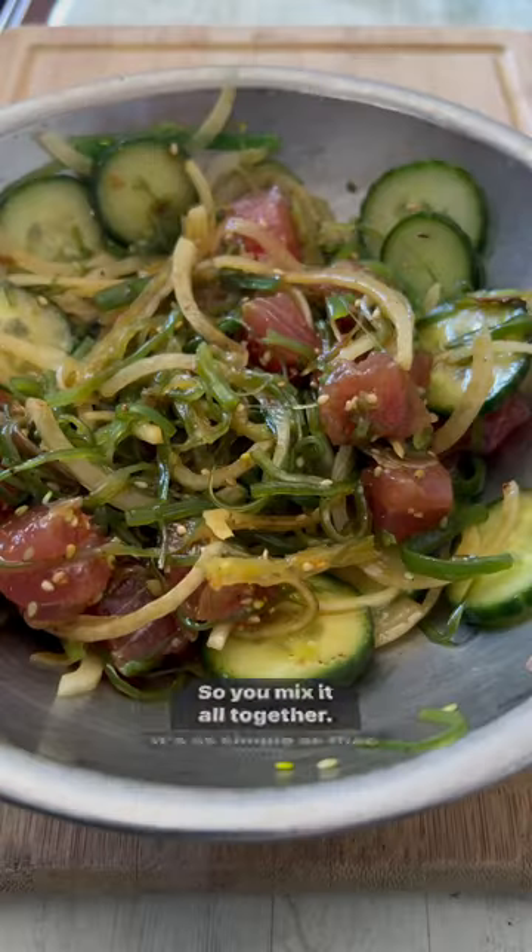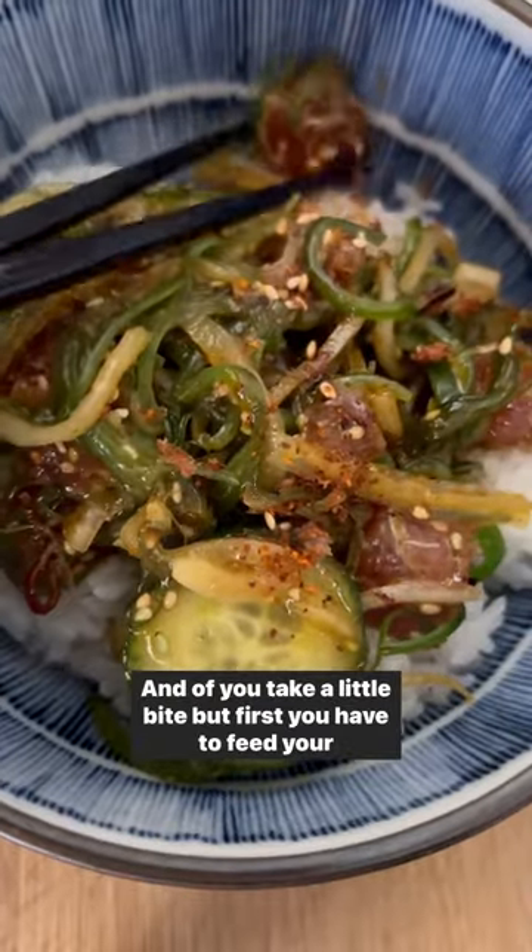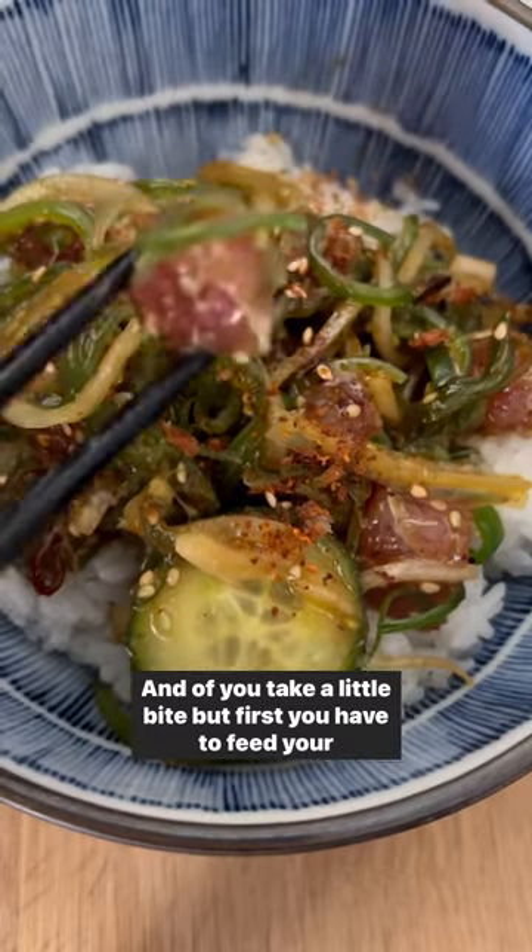So you mix it all together. It's as simple as that. And of course, you take a little bite. But first, you have to feed your mom. Of course, feed her a little bite and have her taste test.